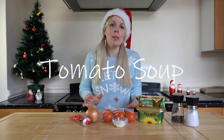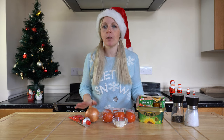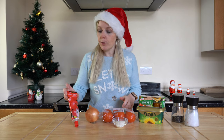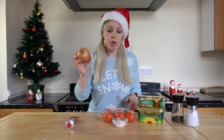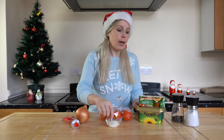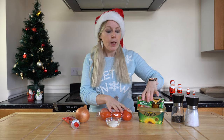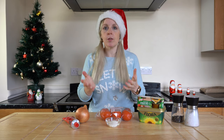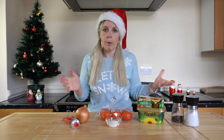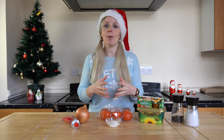We're on to recipe number two — a British favourite: tomato soup. Everybody loves tomato soup and you cannot go wrong with it. We'll be using tomato purée, an onion, some tomatoes, plain flour, vegetable stock cubes, butter, and seasoning. You can add basil or garlic if you want — I'm just giving you the basic recipe that's really easy to make.